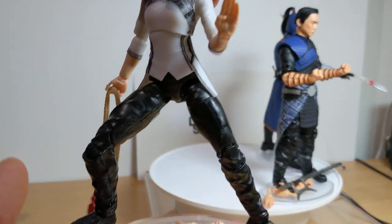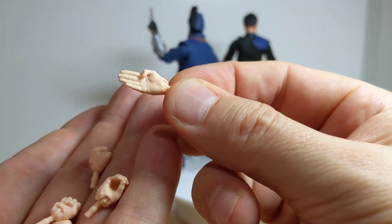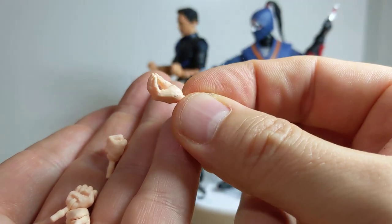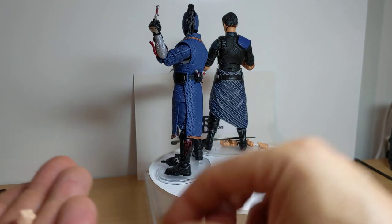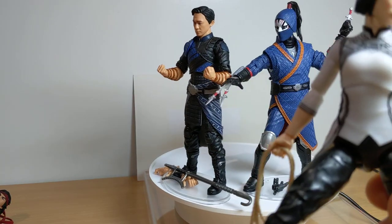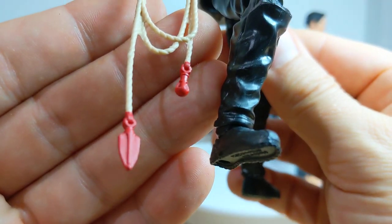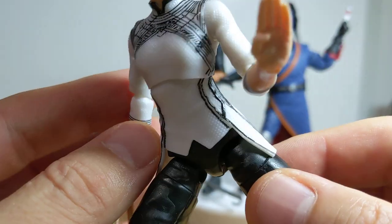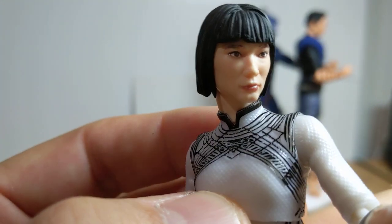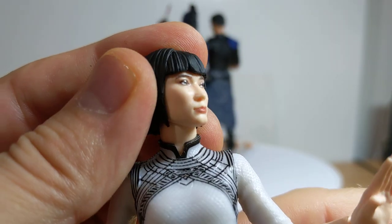Shiang-Ling is the next one up. She comes with quite a bunch of hands to swap out and use. She has two of what I guess is her signature martial arts move hand — kind of like she's holding something — two fists, and one gripping hand. There's only one gripping hand, a little bit odd that one. That holds this little rope set, which is kind of nice. She obviously uses that in the movie. Beautiful sculpting again, beautiful line work on that transfer, really imprinted well onto the figure.